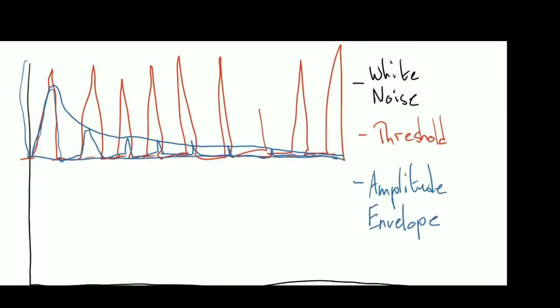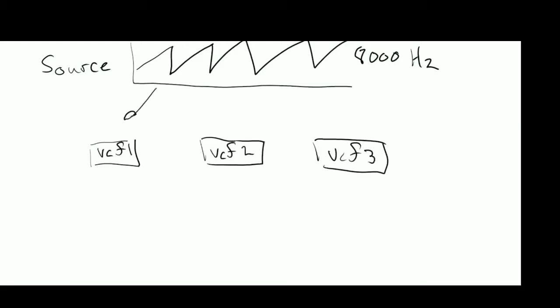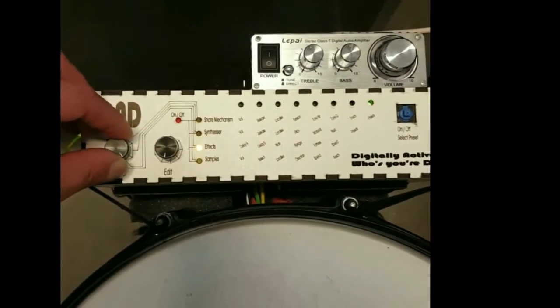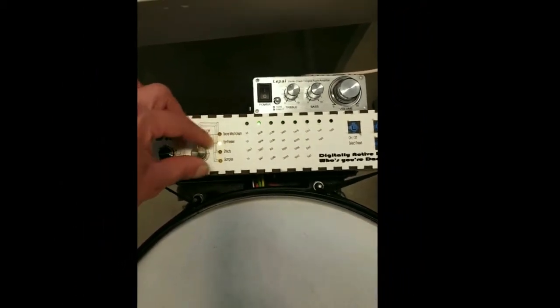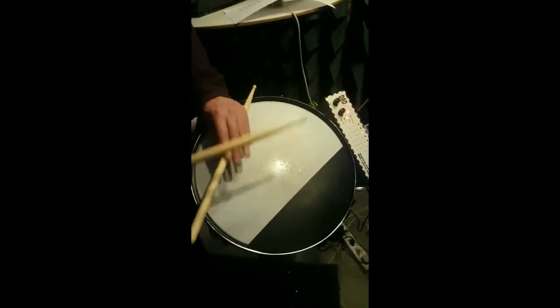Vanilla stochastic event modeling and subtractive synthesis algorithms provide both a parametric pseudo-snare mechanism and a versatile pitched percussion synthesizer. A ping-pong delay, a flange effect, and four editable samples are also available. With the addition of a small audio amplifier, an Arduino Mega, some LEDs, and a laser-cut housing, dad is a self-contained instrument.